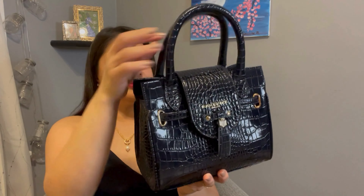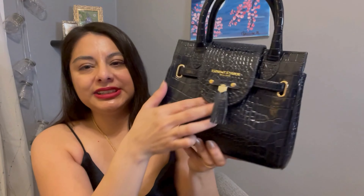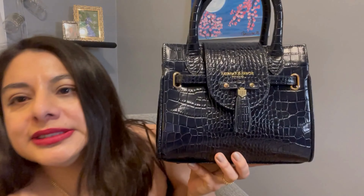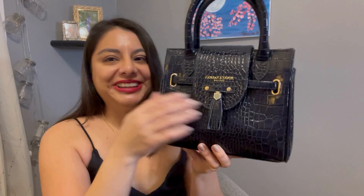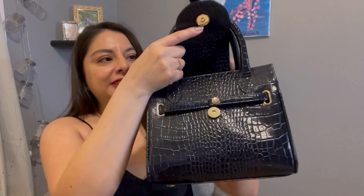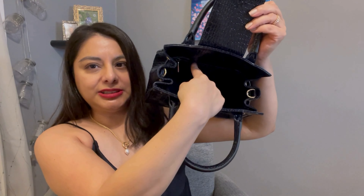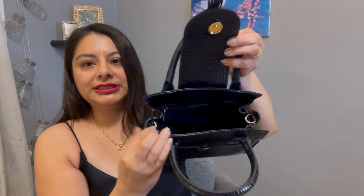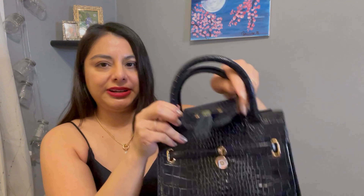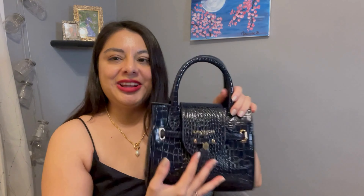Same as the brown one — it's plain on the back, and the front has the same design. They smell really great by the way. Same thing inside: one compartment and one zipper compartment. And then same thing — rings on the side that you can attach as a crossbody. That's pretty much it; it's just so adorable.